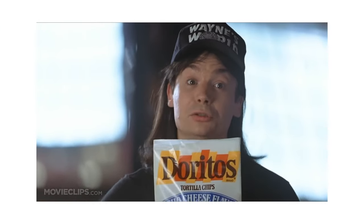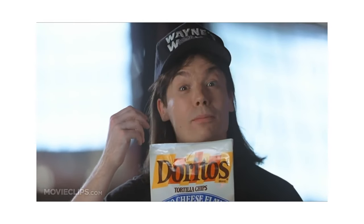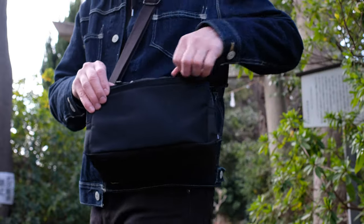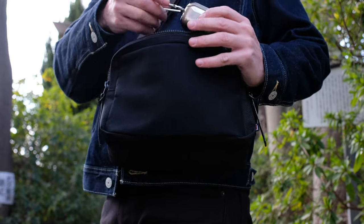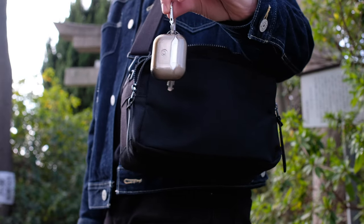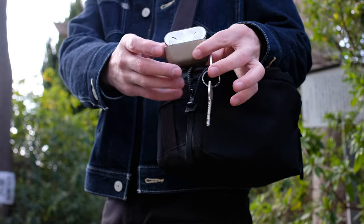For me, quality doesn't include selling out, so let's see what's inside. In the front pocket I've got my AirPod Pros — they're on me every day along with my keys. I listen to music typically just on the train into the city or when I'm having a coffee break.